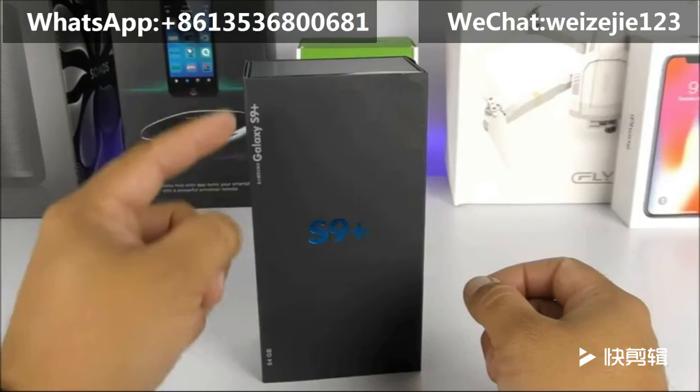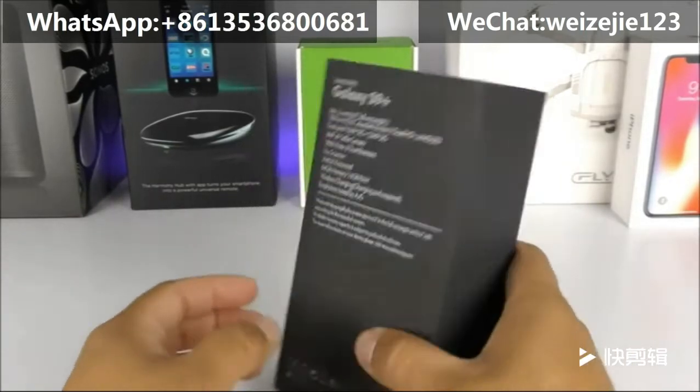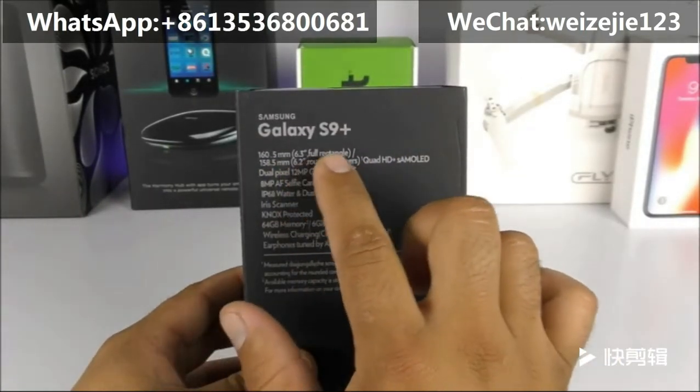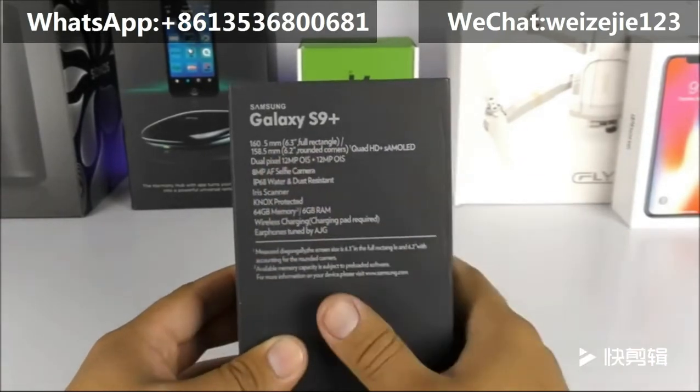Looking at the box, we can see that it looks almost identical to the Samsung Galaxy S8 box, with the exception that it now says S9 Plus here as well as on the upper left-hand corner. Towards the back side, it claims to have a 6.3-inch full rectangular display, but with the rounded corners it goes down to 6.2.